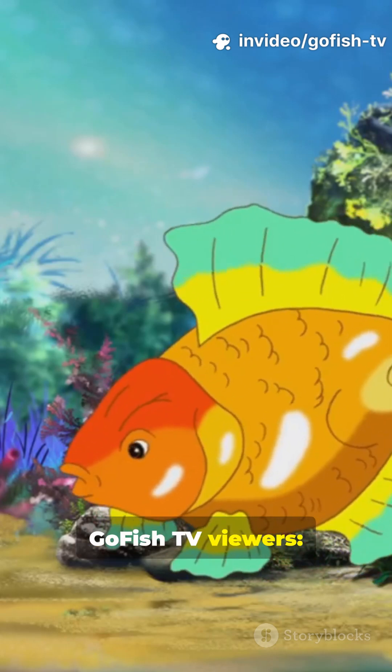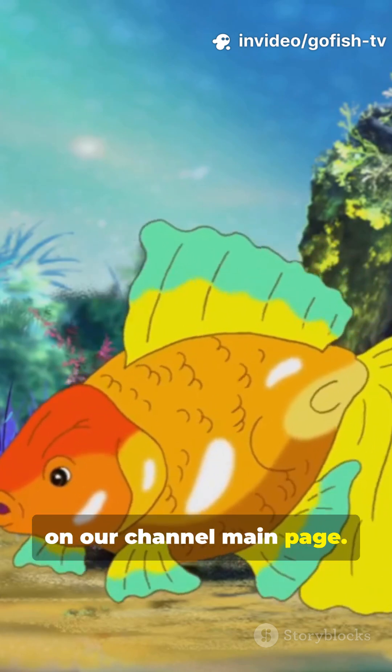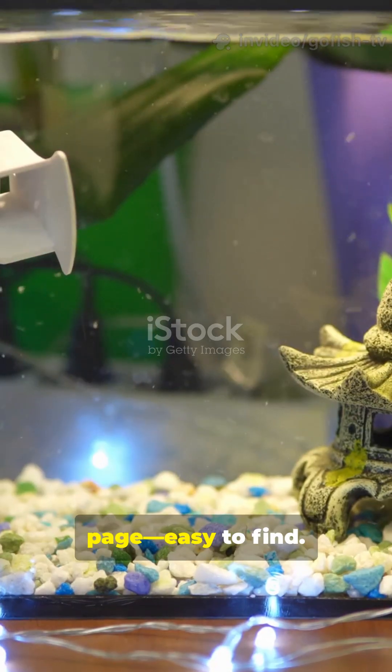Quick gift for GoFishTV viewers — grab your free fish lovers download on our channel main page. It's on the main page, easy to find.